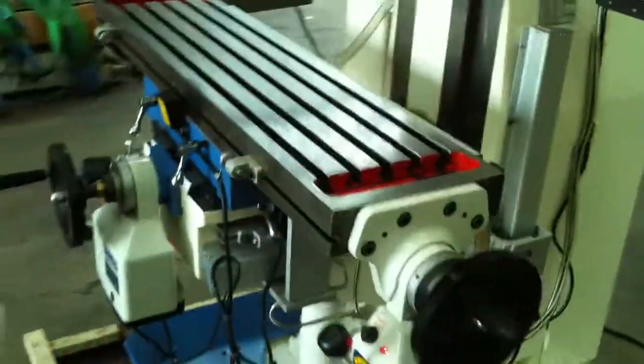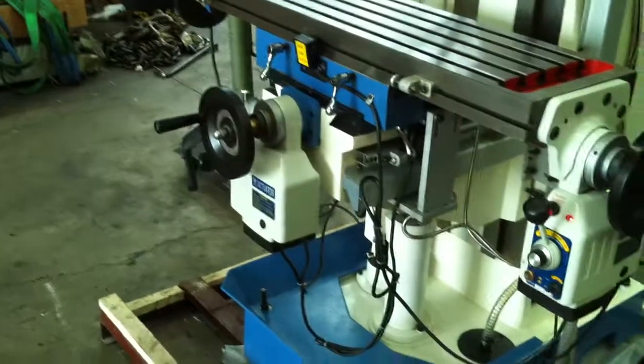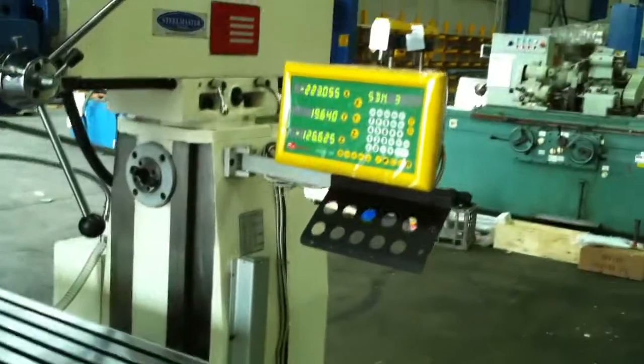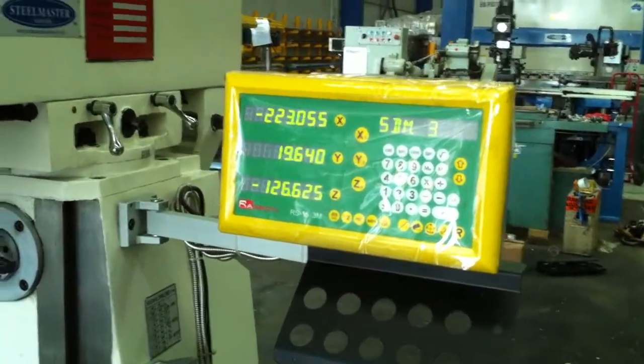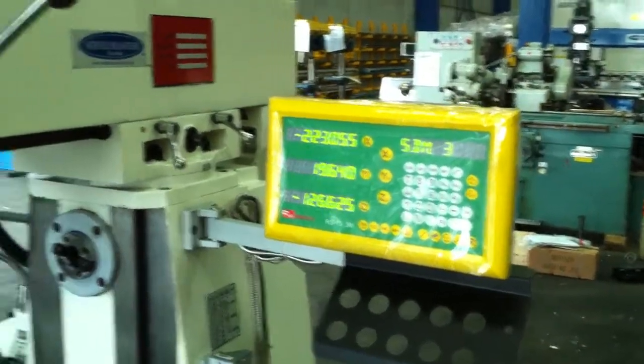It features a large T-slotted table. We also offer two-axis power feeds, as you can see there. And also three-axis digital readout, which is our ESEN RS-15 3M controller, which operates both in metric and imperial.